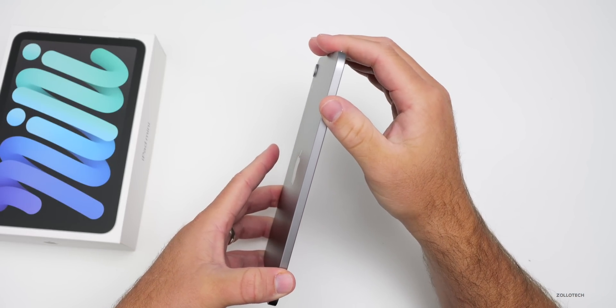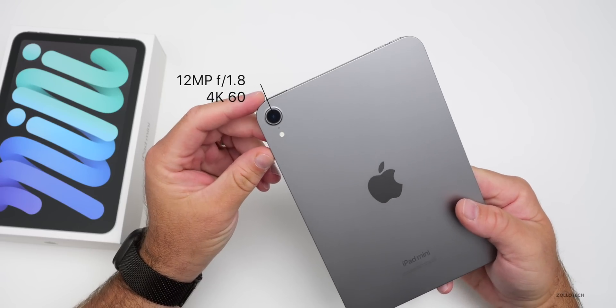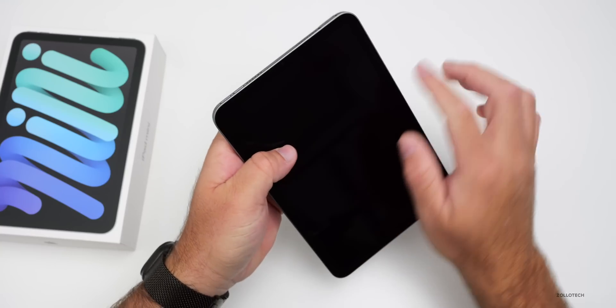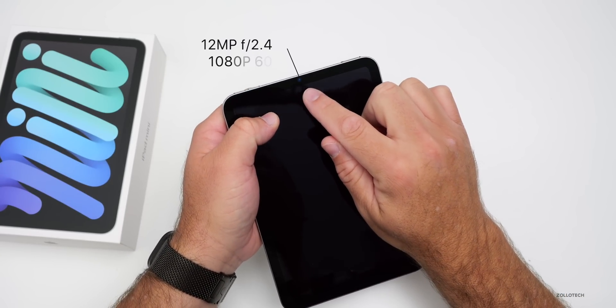This time the USB-C port is USB 3.1 at 10 gigabits per second — an advantage from the new chipset. On the back there's a 12-megapixel f/1.8 camera, same as before, recording 4K at 60fps with Smart HDR 4 (up from 3). The front-facing camera is also 12-megapixel at f/2.4, recording 1080p at 60fps — no change there.